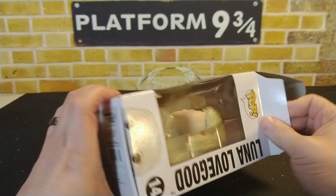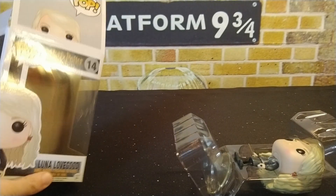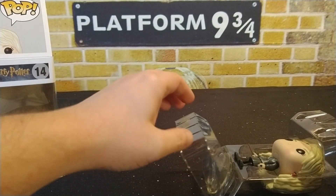The other Luna Lovegood pop that I have is the one with her wearing the lion hat, and that one is pretty cool.